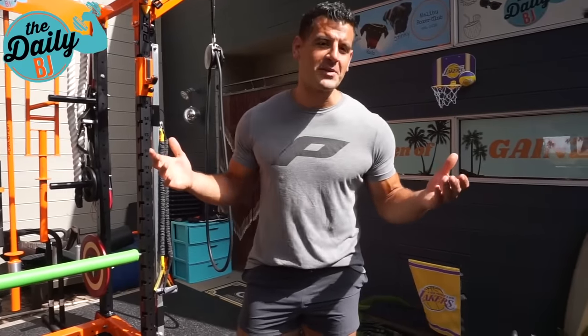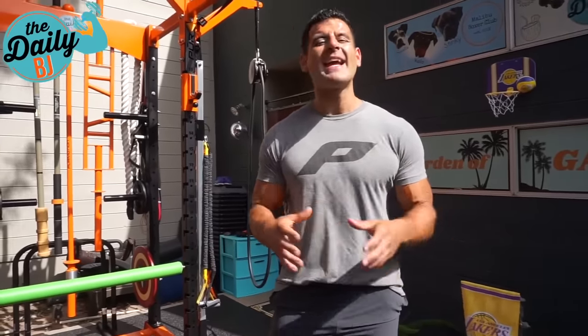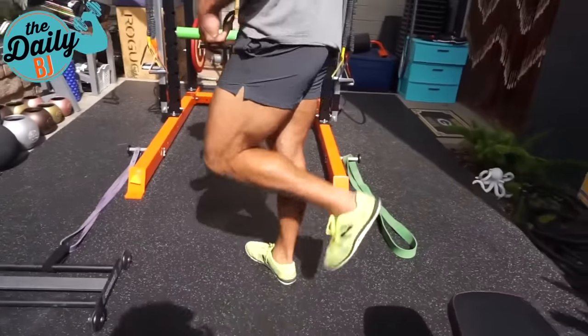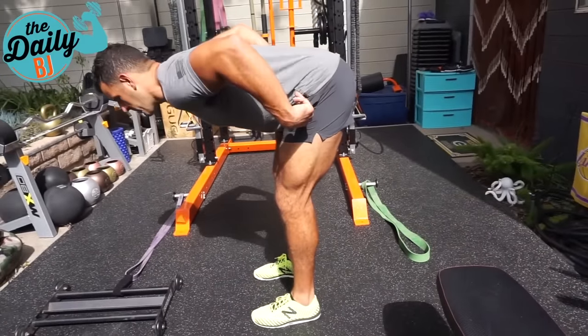BJ Gador with The Daily BJ, and here are my 10 favorite hamstring exercises to build that posterior thigh. I'm going to show a mix of basic and premium equipment options. The hamstrings have two main functions: they are knee flexors — think any leg curl variation — and they are also hip extensors, so any sort of deadlift or hip hinge variation.